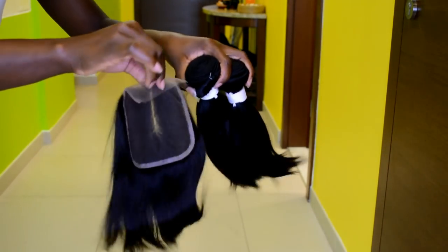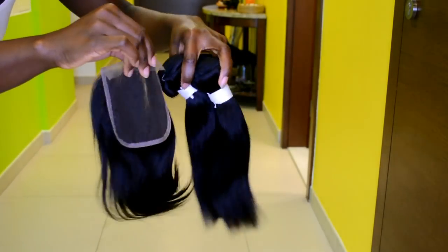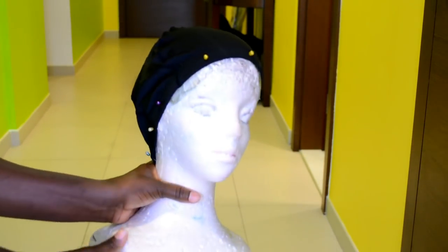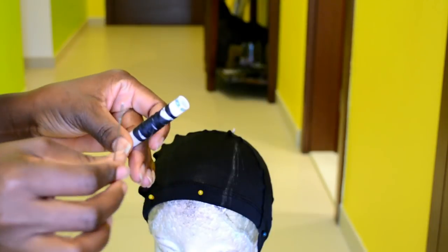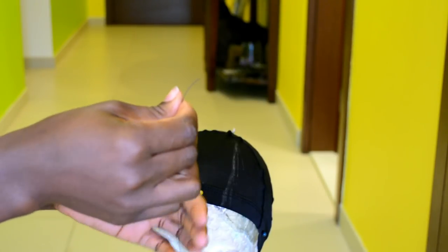That way, whenever I want the hairstyle I just have to pop on my wig and I'm good to go. I'm going to be creating that look using three bundles of hair and a lace closure. The length of the hair is 10 inches deep — three bundles and the lace closure is 10 inches. Right here I went ahead and marked where I'm going to be placing the lace closure and where the side part is going to be.